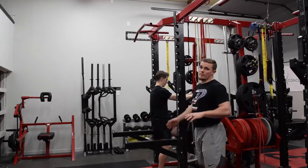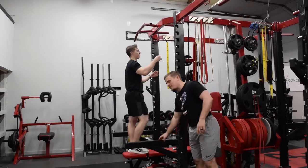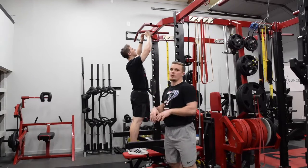Coach is going to grab the bench and move it down so he has a platform to get to the pull-up bar. You can also use the safety pins — move those up if you want to help climb up there. Now we're going to talk about the grips.